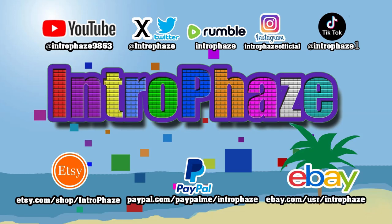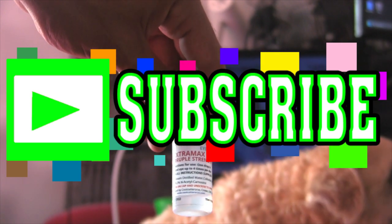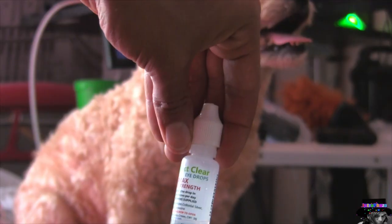What's up guys and gals, this is Intro Phase. Follow me on all these social media, and if you like my videos, like, share, and subscribe. In today's episode, I'm gonna show you how to apply cataract drops to dogs, cats, and pretty much any animals such as goats.